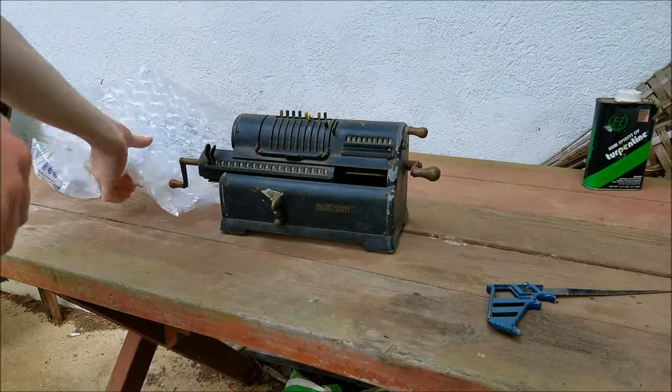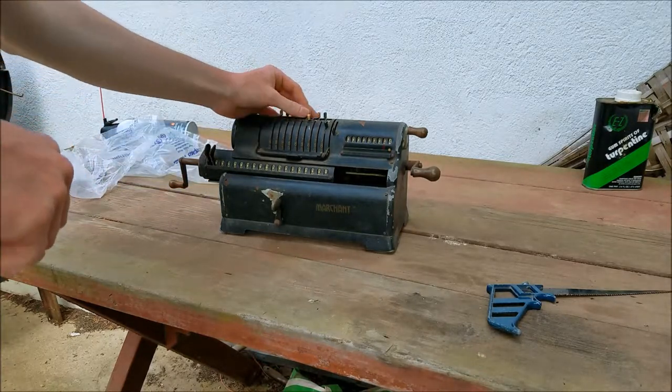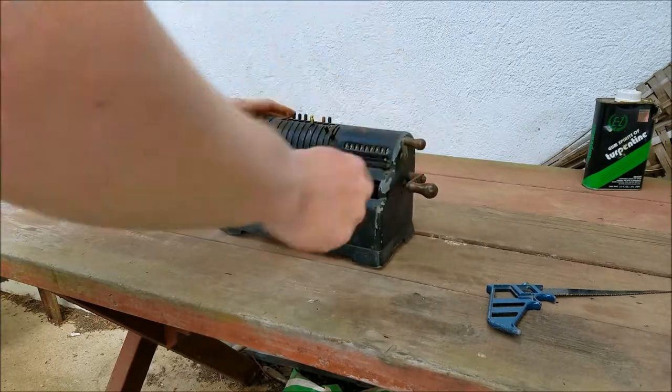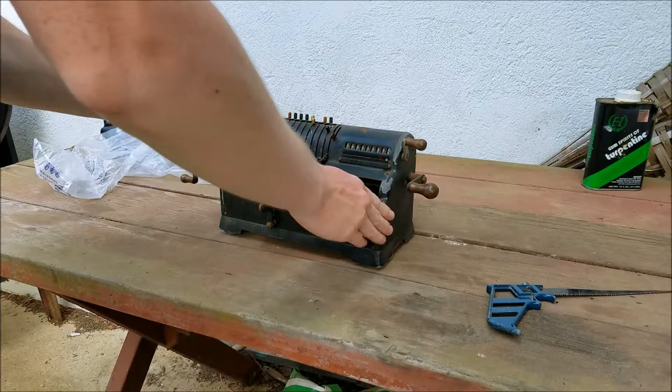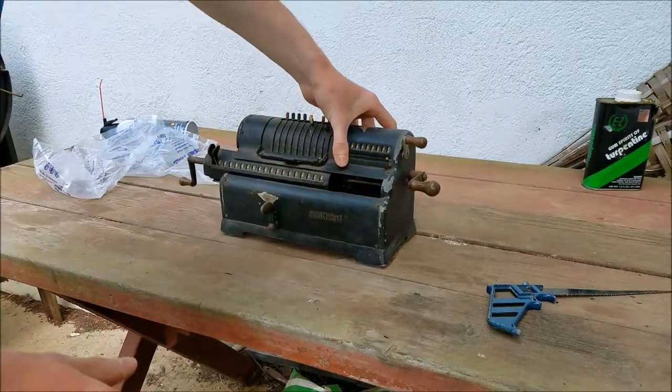There it is, the Marchant XL pinwheel. And everything is jammed. Alright, let's take this apart.